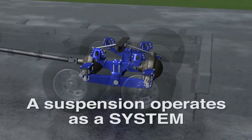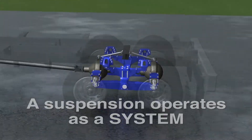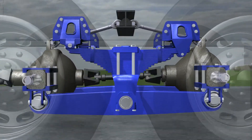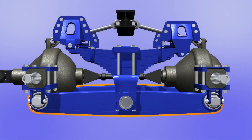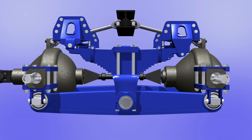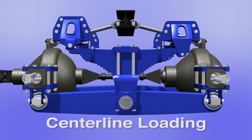A suspension operates as a system. An effective suspension design allows incoming forces to dissipate evenly. Walking beams, springs, torque rods, brackets, and other suspension components are designed to handle incoming stresses based on centerline loading. Centerline loading means that the energy travels down the center of these parts. They are engineered to withstand this controlled energy.